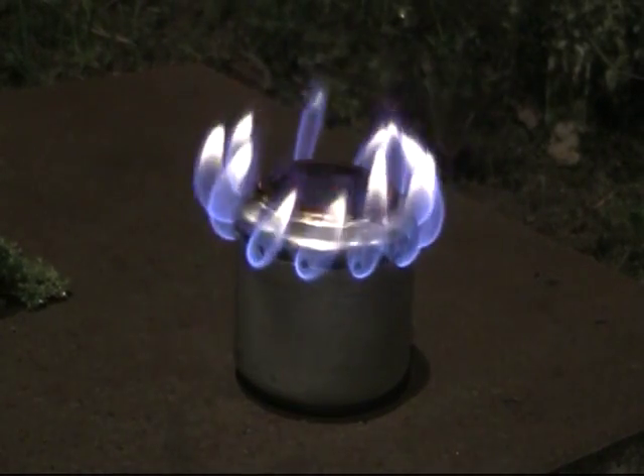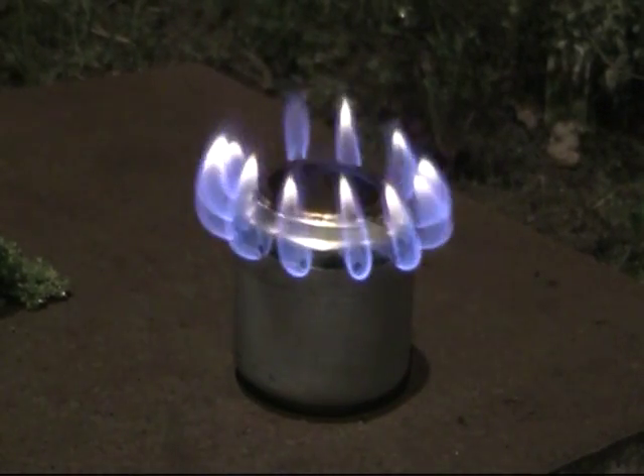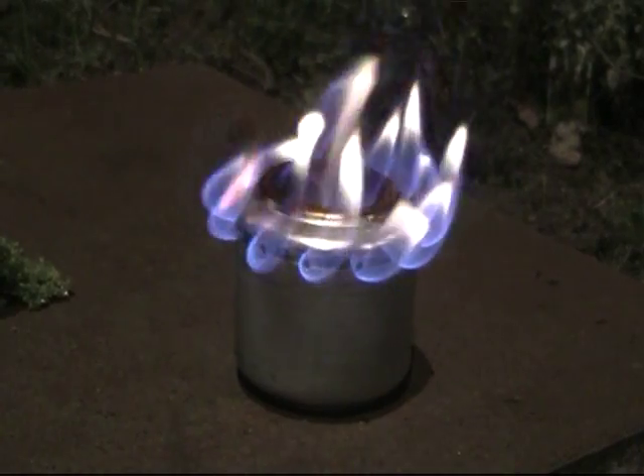So that is the stove complete. Let me know how your project gets on. Thanks for watching and don't forget to thumbs up or down, comment, and better still subscribe. Talk to you next time.